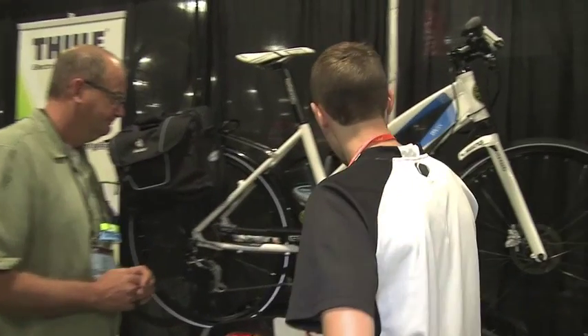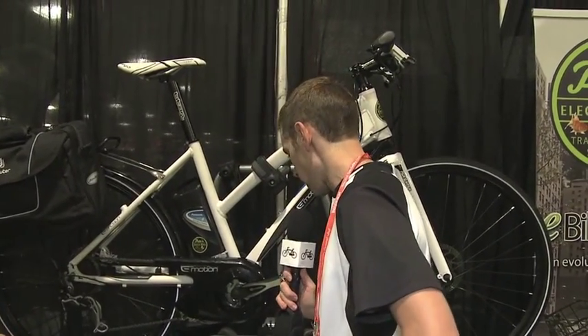That is great to see. It's one of the few electric-bike-specific bike racks for your car that I know of — for your electric car, right? Awesome. Thank you, Dean.